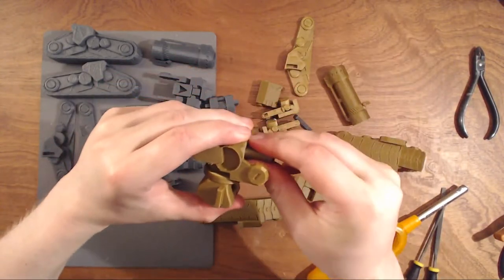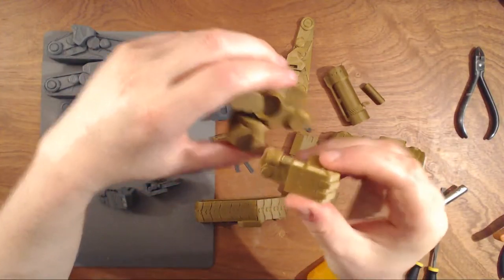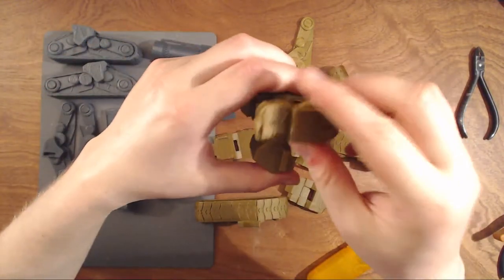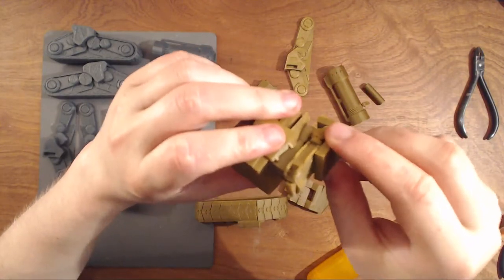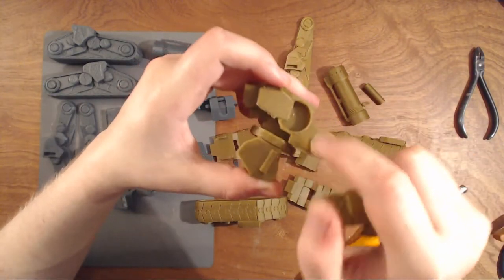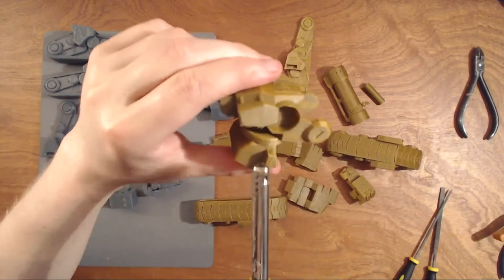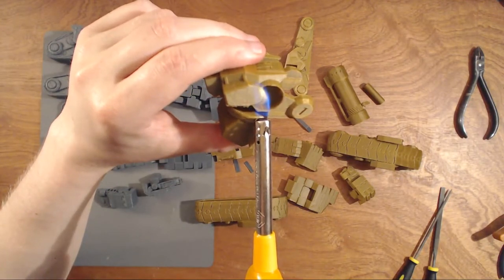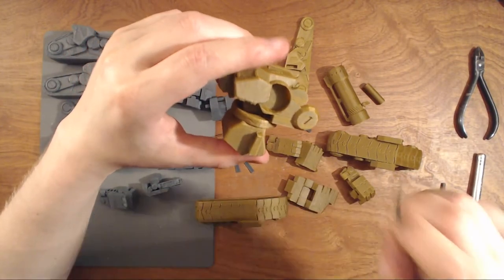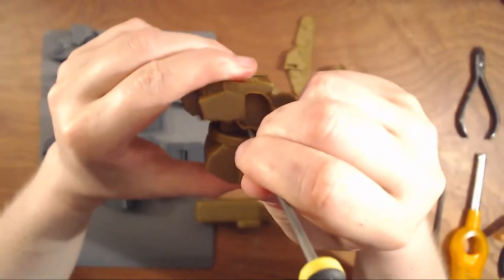The last problem most people have is that this one never fits in properly, because some printers are too good and this bridge is too good. What I mostly do is beat this part up a small bit, grab something that you can push it in, and make it a bit narrow.